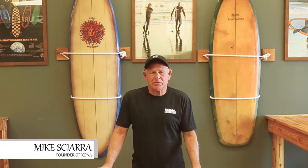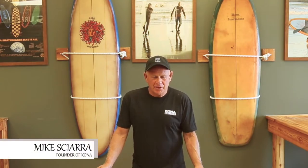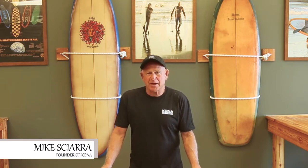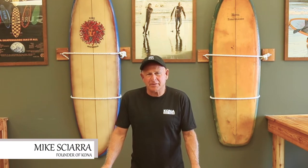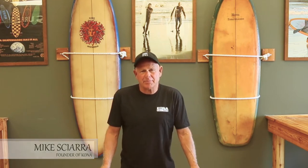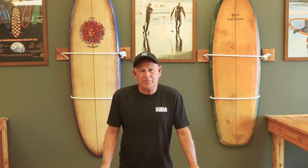Hi, I'm Mike Scarra. I've been surfing for over 45 years and designing boards for over 40 years. I learned to shape boards back in Hawaii in the late 60s and carried that tradition on in New Jersey in my garage and in some of the warehouses and factories that we used to make boards.